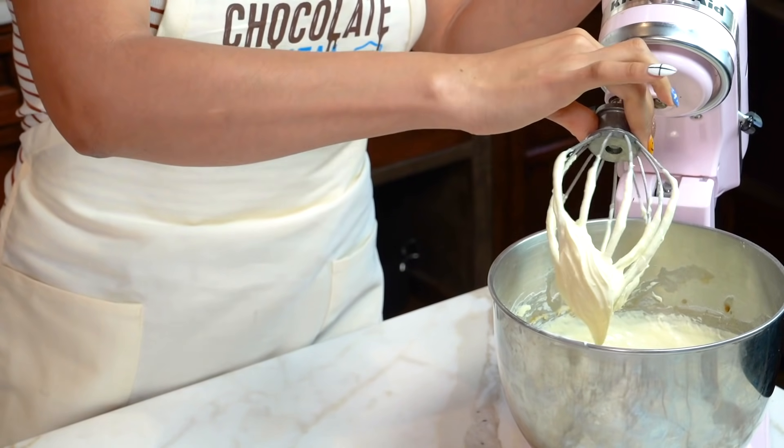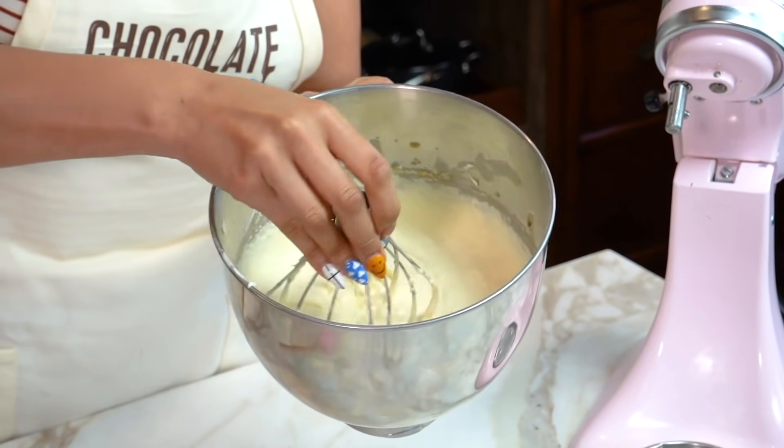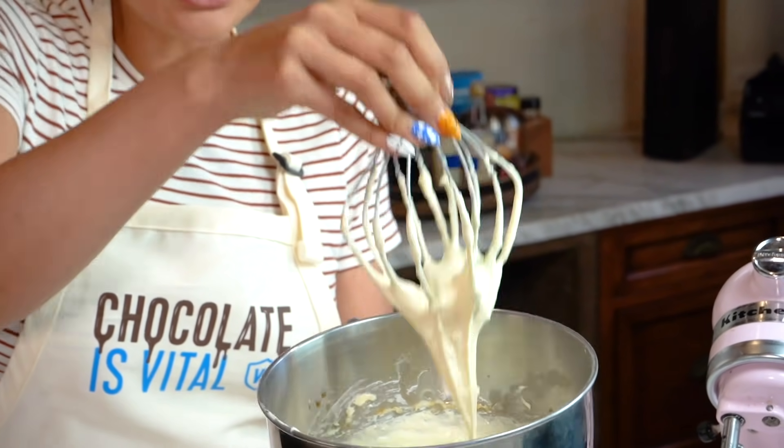We're going to turn this off. This is what it should look like — nice and thick. That is the consistency we're looking for.